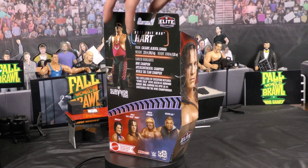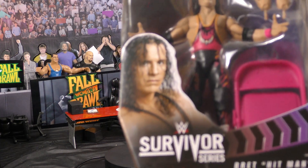Today this is going to be the Bret Hart figure from Survivor Series.